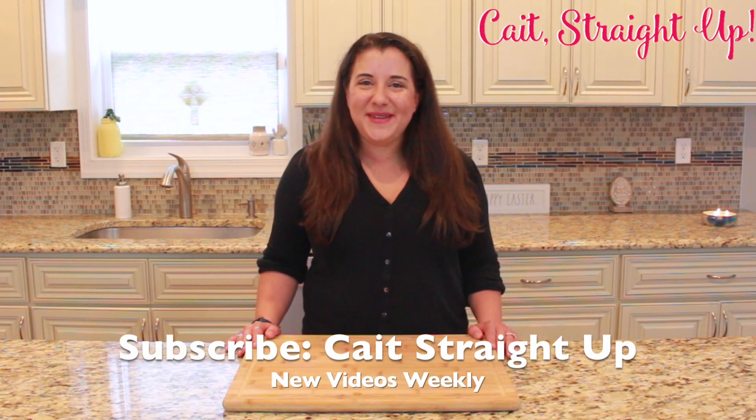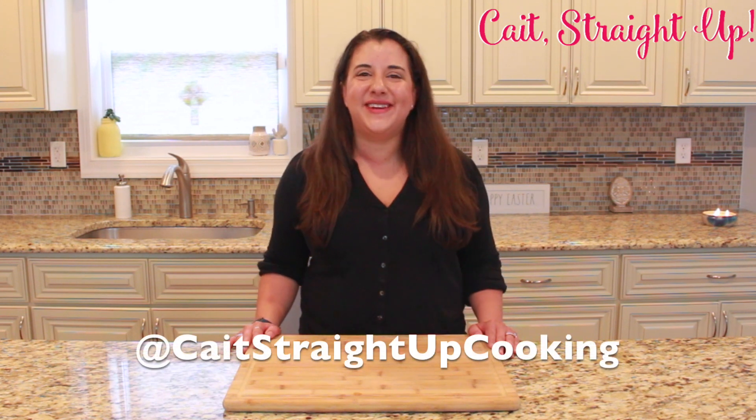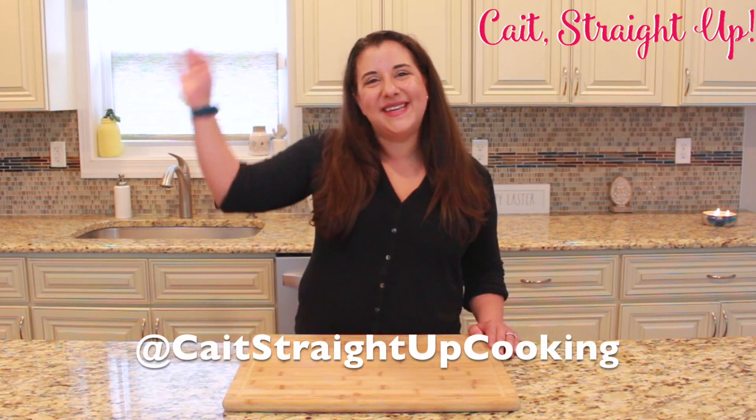Make sure to subscribe to Cape Straight Up for more recipes like this every week. Find me on Instagram, Cape Straight Up Cooking, and I'll see you next time guys. Bye bye!